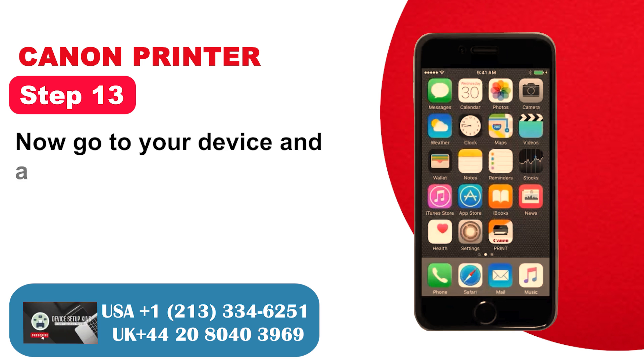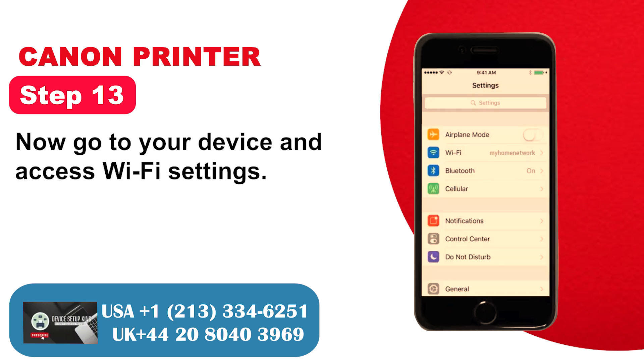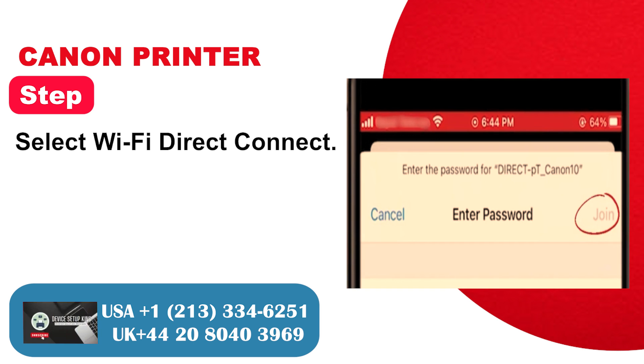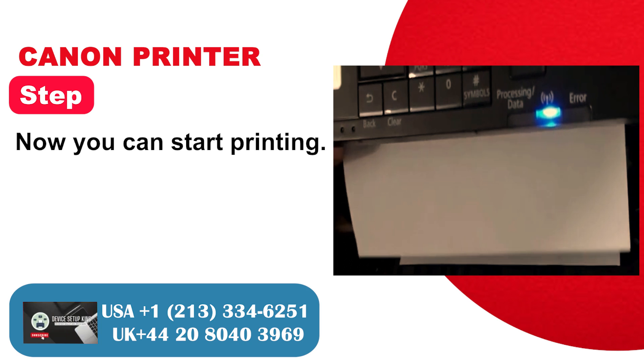Step 13: Now go to your device and access Wi-Fi settings. Step 14: Select Wi-Fi direct connect. Step 15: Now you can start printing.